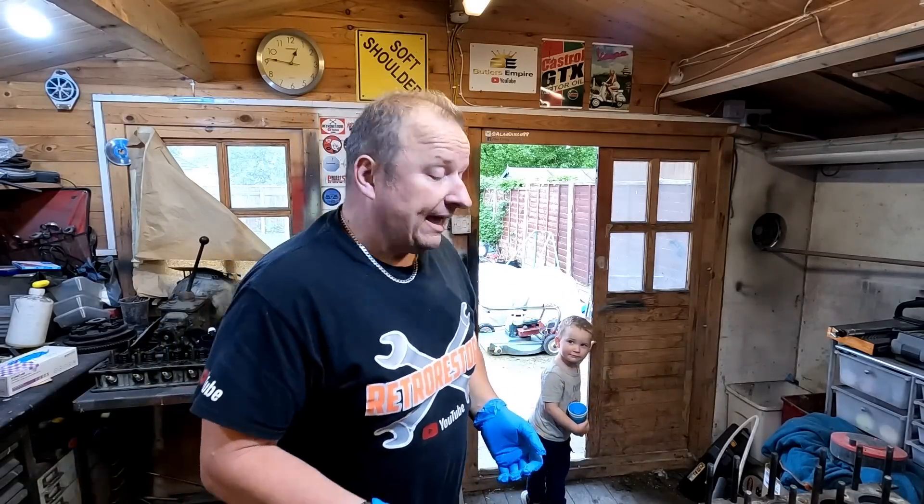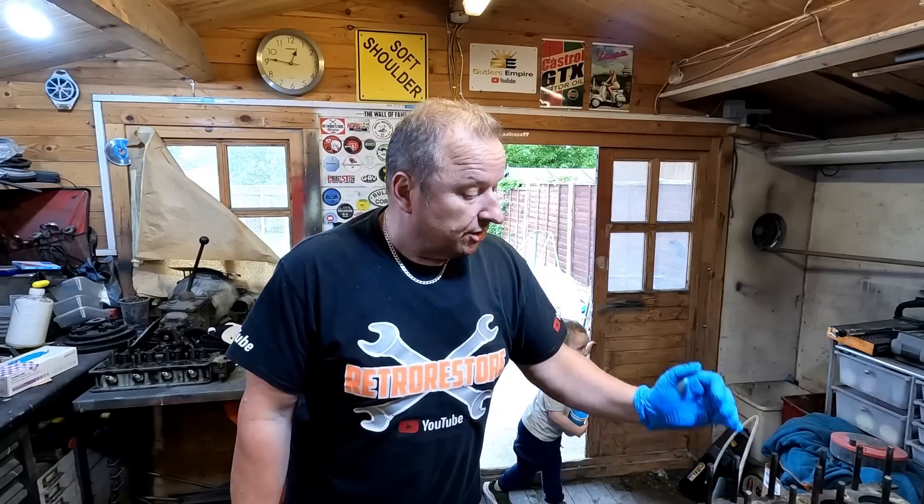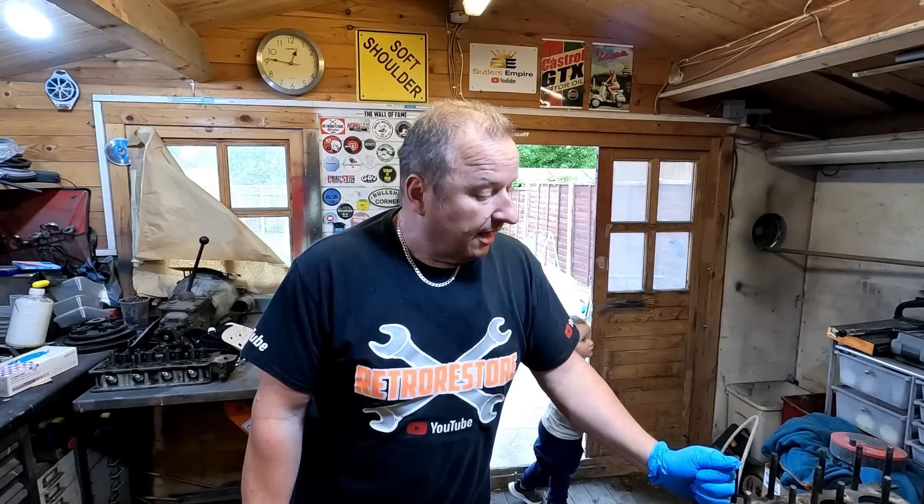Well folks, we're back in the log cabin again. I've got my apprentice here, baby Frank, and I'm going to try and strip this 600cc engine down so I can get the block off to the engine shop and get it re-bored up to 700cc, and also take the cylinder head along to get skimmed as well.